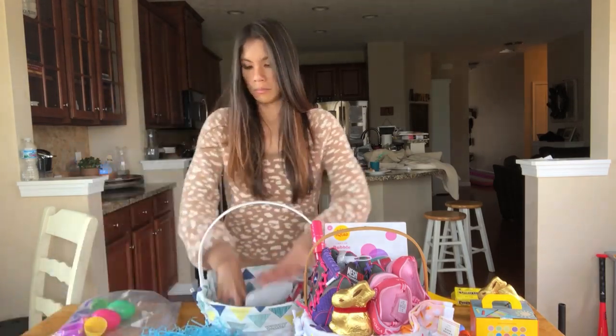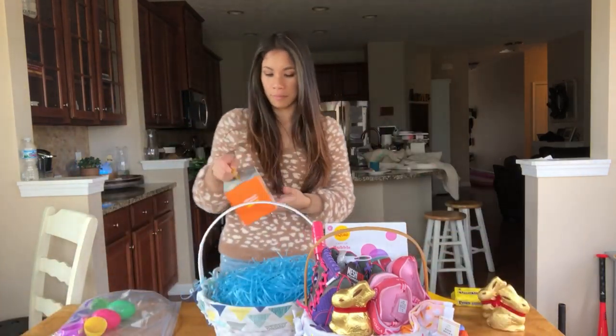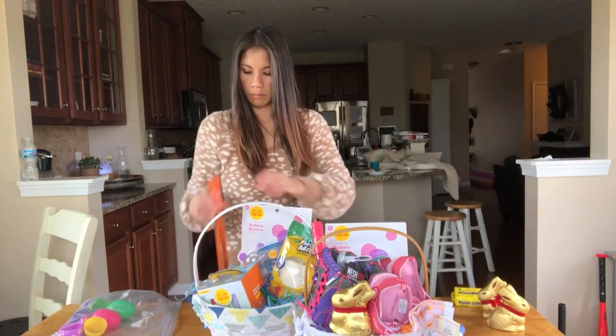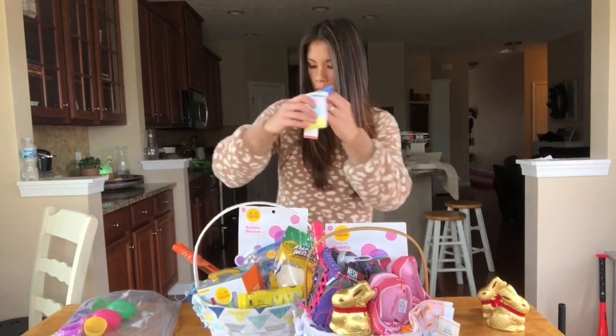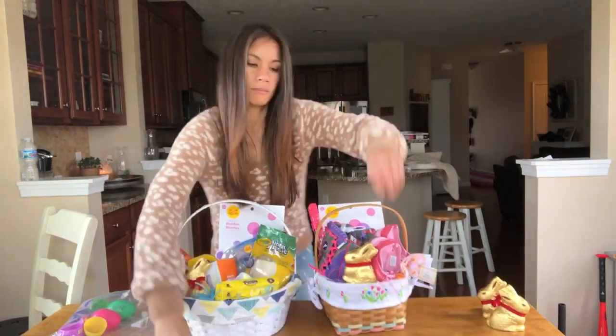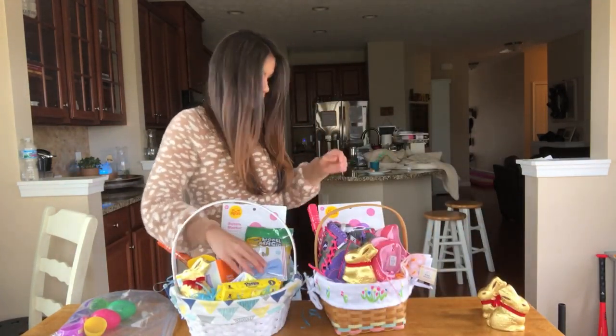Then I go ahead and do his — same process, but he has different things. He has sidewalk chalk in his. They both got bubble guns and Play-Doh, and little pieces of candy. Oh, and I got him a bow tie.